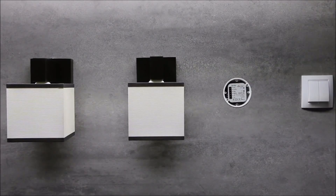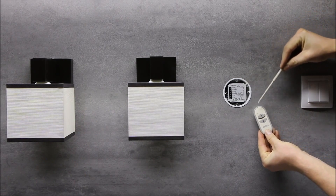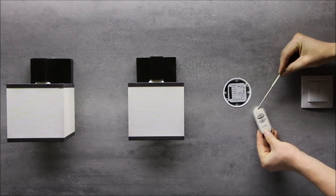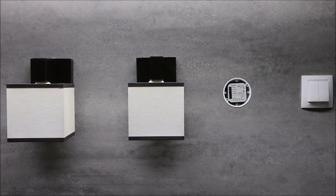A single ROP02 receiver can operate with up to 32 transmitters of the Extra Free system. By this, one device can be controlled from several places or by several people. Transmitters paired with ROP02 can operate in the same mode — for example, switch on/switch off — or in any other mode like bi-stable, mono-stable, or timed mode.